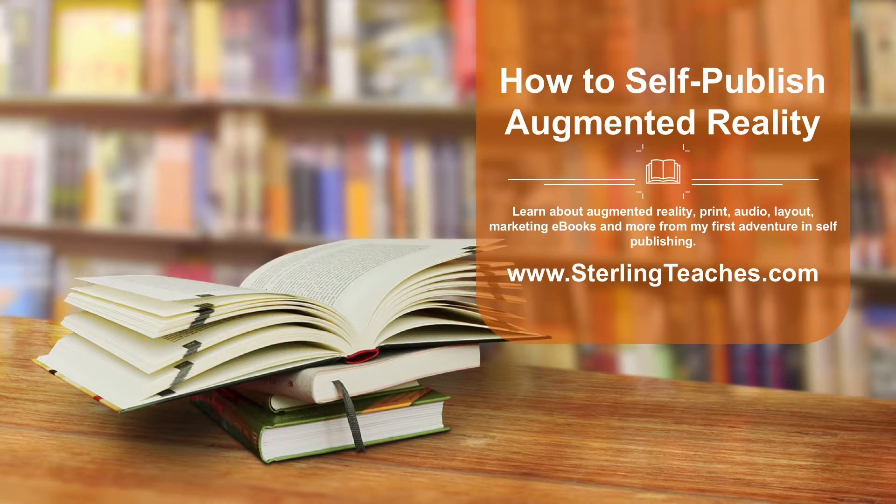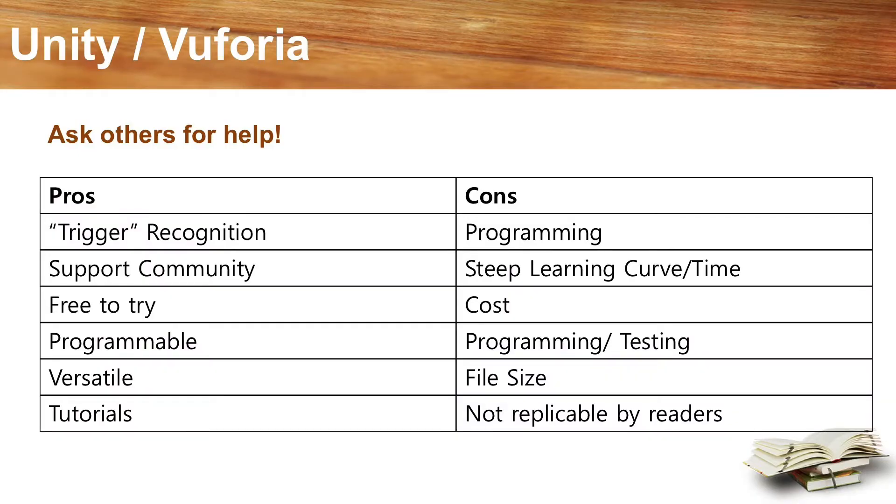I ran a crowdfunding campaign to raise money to promote the book, and someone contacted me and asked if I had researched other AR books. I mentioned that I didn't find any — I had looked in libraries and bookstores. The person directed me online to quite a few. I found numerous children's AR books, contacted some authors, bought some of their books, and really enjoyed seeing how AR works in children's books. After talking with authors, I discovered that Unity and Vuforia are a great option for AR.